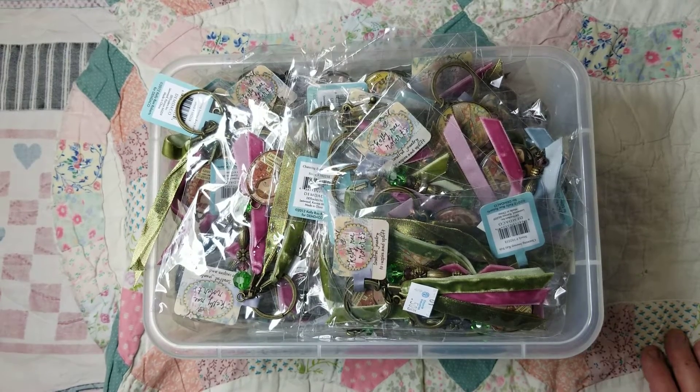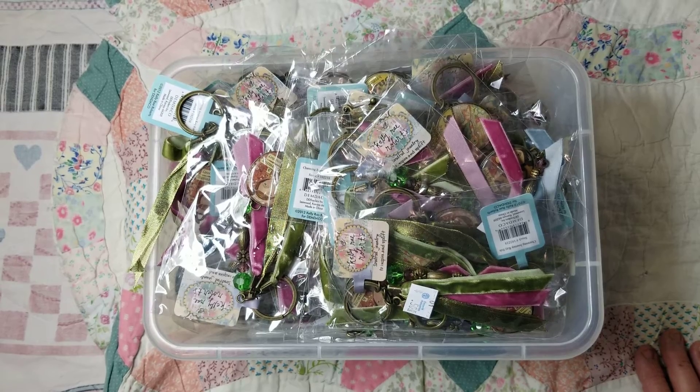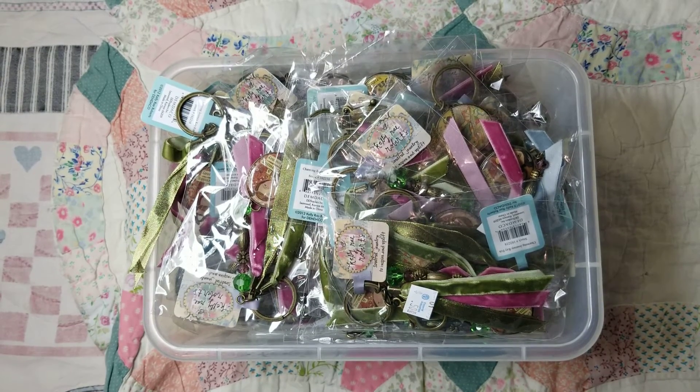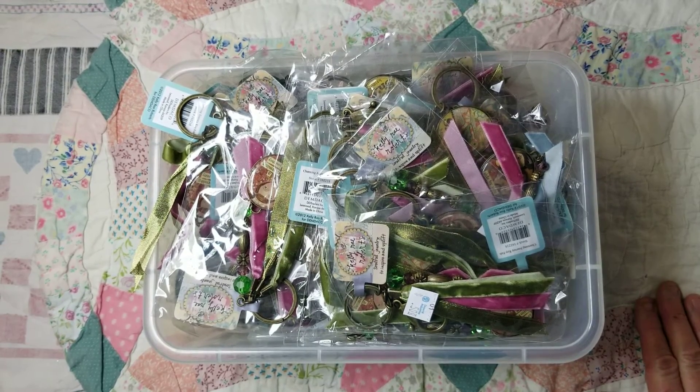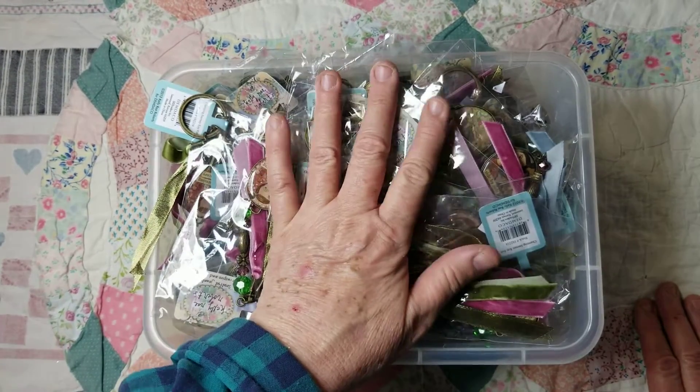Hi everyone, this is Mary Flower. In my last video, which has been a while — a couple weeks or something — I've been having so many problems and issues with my camera, and it cut off right here.